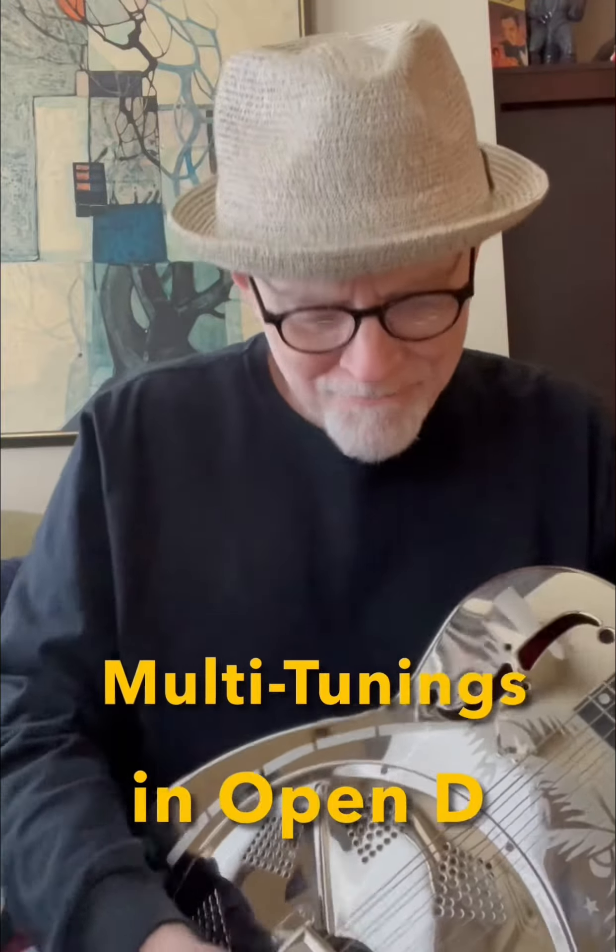I want to show you something about multi-tunings on a guitar that you use on stage. I had read an article about Joni Mitchell who could not remember tunings she used when she made songs, and so I hate to have too much messed up in my stuff.